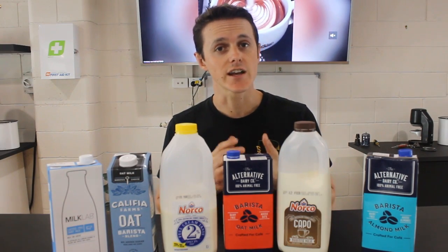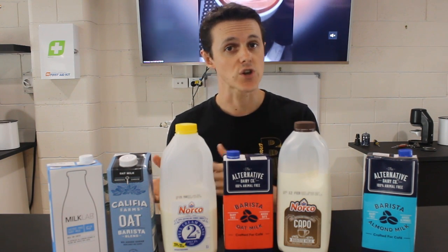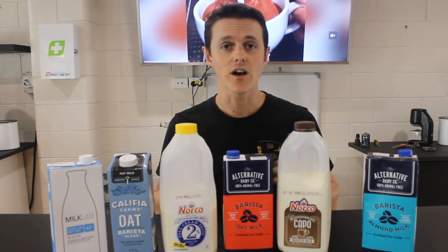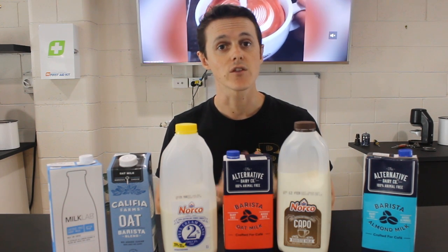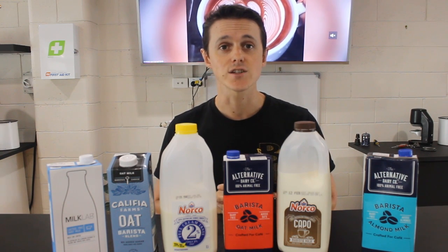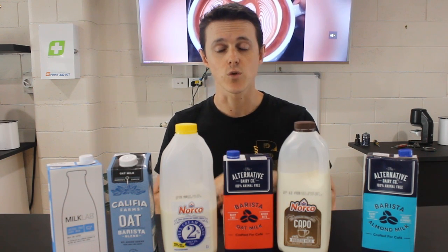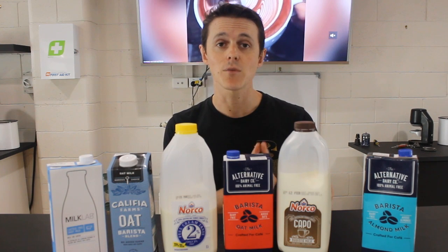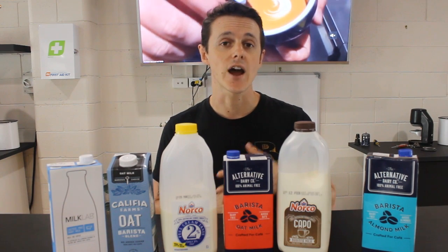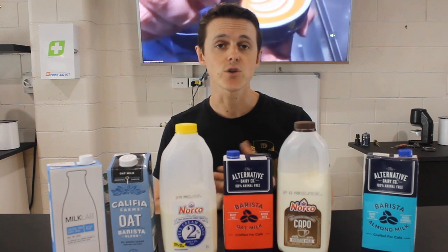The last consideration any barista has to make is the type of milk. With the expansion of various alternative milks — from oats to soy to rice to macadamia — there are obviously a lot of choices to be made. The frustration in hospitality is that we're now up to about 11 different kinds of alternative milk, which slows down service. If we're talking about actual milk quality and becoming a better milk-based barista, the choice between full cream and skinny does come into play in terms of how easy the milk will be to steam and produce latte art.